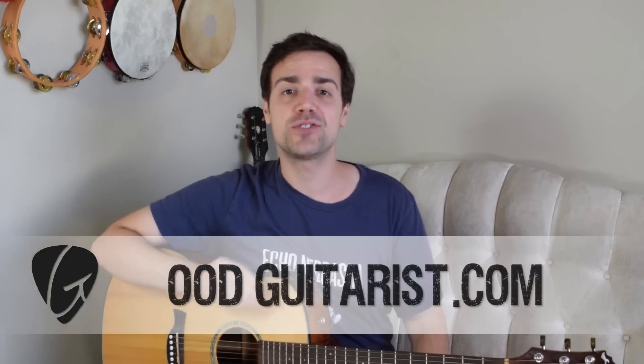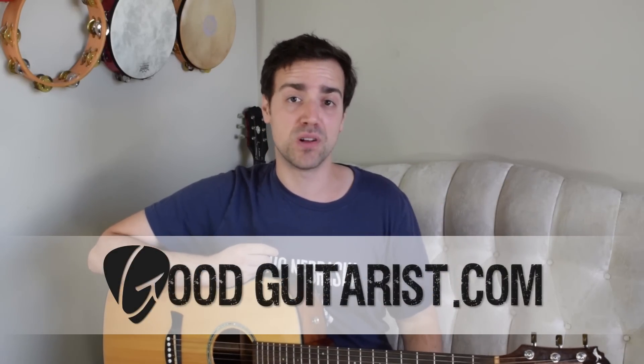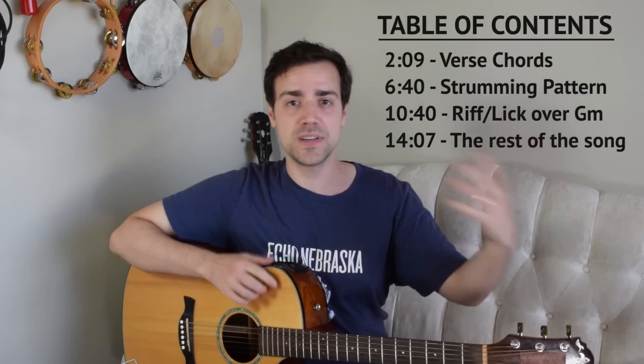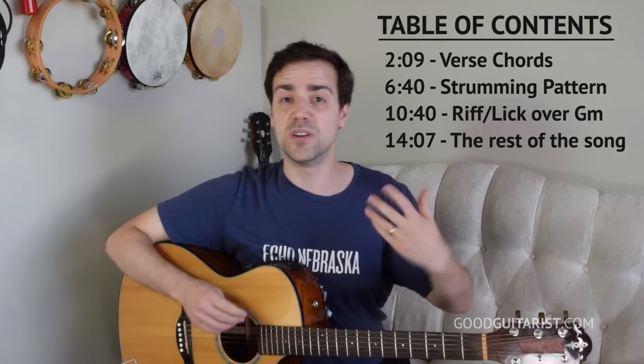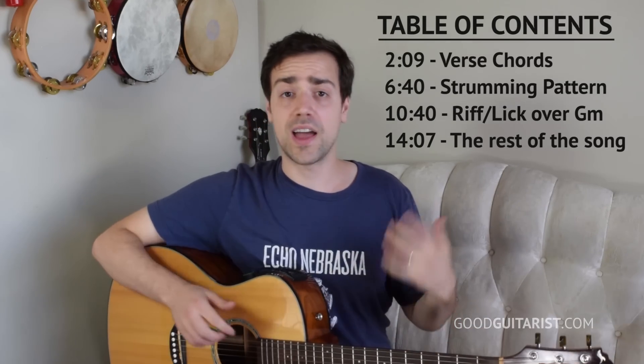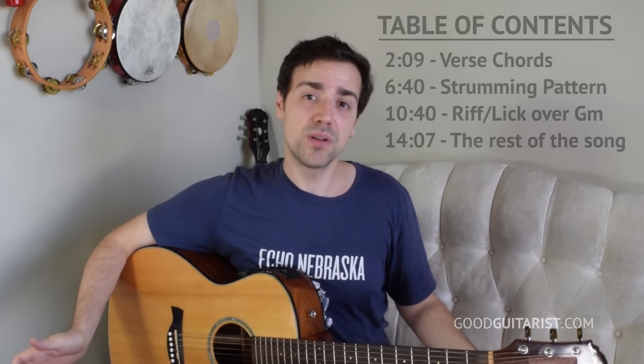Hey everyone, it's James here from GoodGuitarist.com and in today's lesson I'm going to show you how to play Stay by Post Malone. This song's cool because it's a little bit jazzy, uses some seventh chords, has a little riff built into the rhythm part. And all in all, for how cool and rich it sounds, it's actually pretty simple. With that said, it's not exactly the easiest song - it's not a three chord tune.